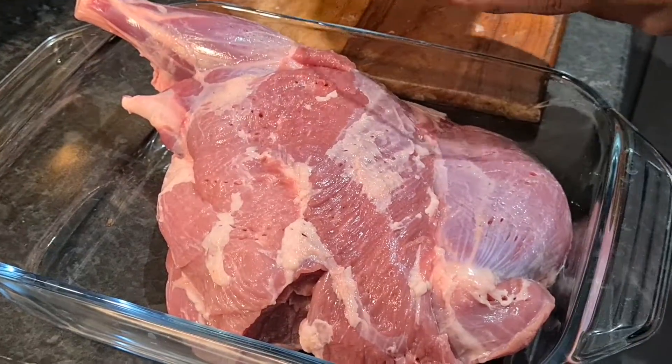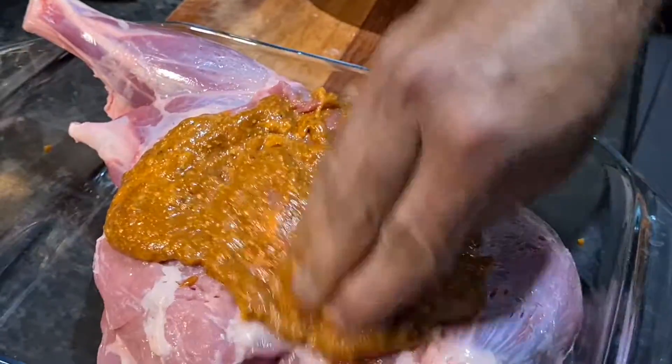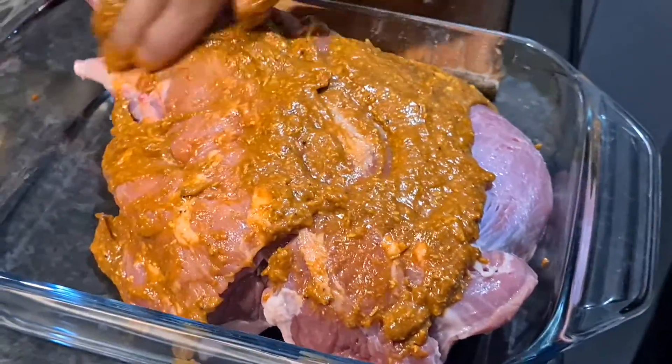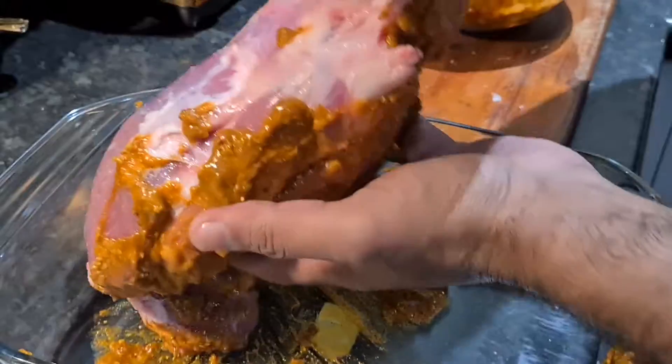Let's pour the paste we made over the lamb. Massage it well, right into the lamb — wow, look at this color! Turn the other side.